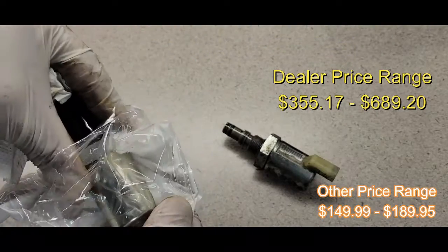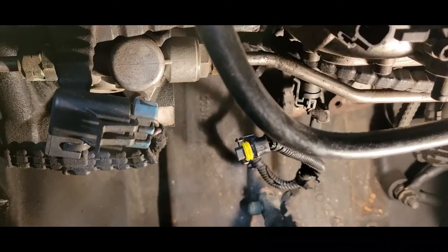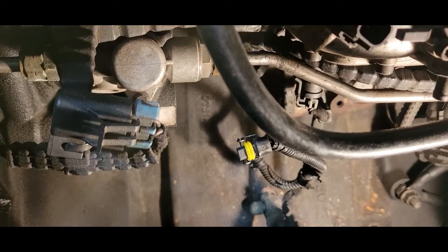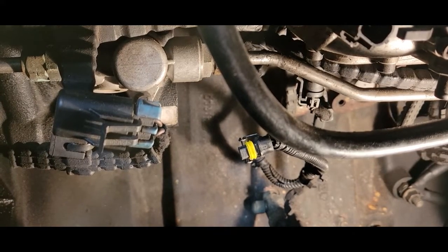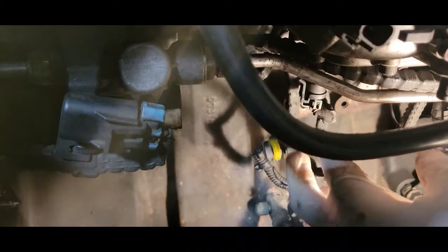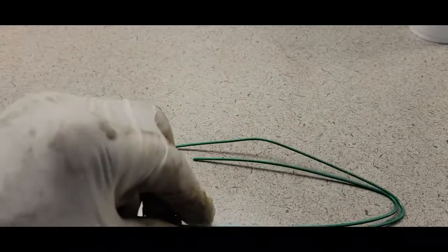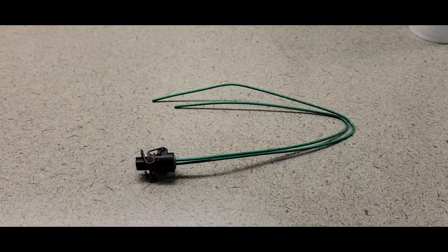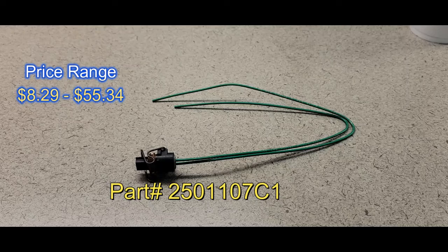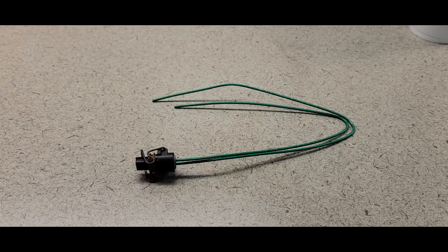Out with the old, in with the new. Now, before we install the IPR, I've been having a problem where sometimes the vehicle will start and sometimes it will not. I noticed this harness — if yours will not start, just shake this harness, and if it starts, you may want to consider replacing this harness. Here's the harness, here's the price range and part number, and I would definitely recommend replacing this harness if you have any issues with your IPR not starting.